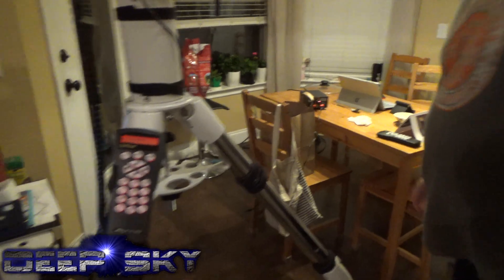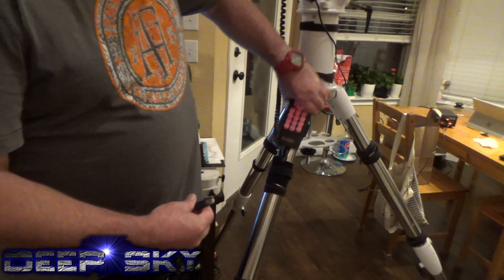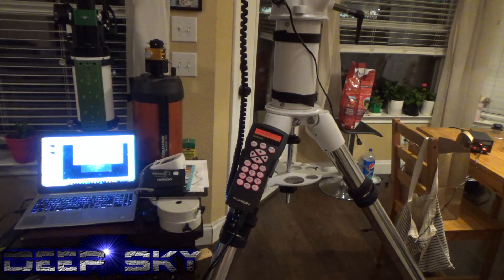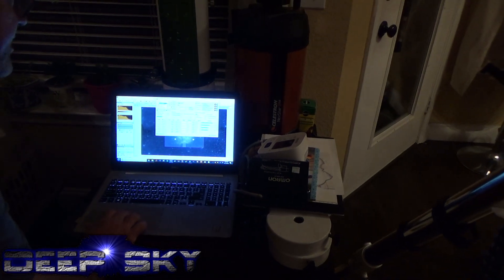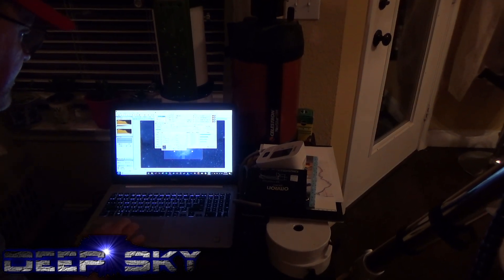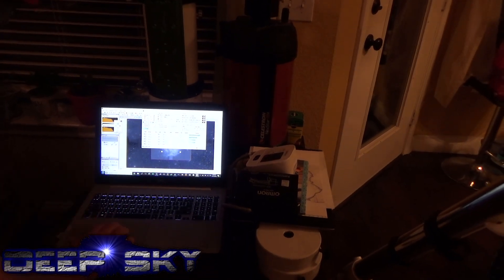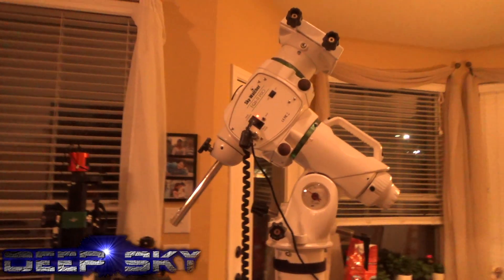Let's try it with the computer now. I'll connect the USB 3.0 into the bottom of the hand controller. I hear my computer is recognizing the USB. I'm going to tell Sequence Generator Pro to go ahead and locate the COM driver — just the telescope. Looks like it's COM 16. Click OK, then click Connect. Looks like it's connecting. Let's see if we can move with it using this control. Success.